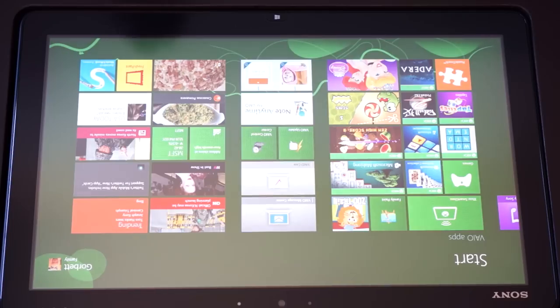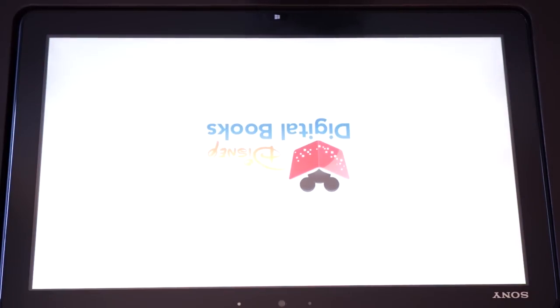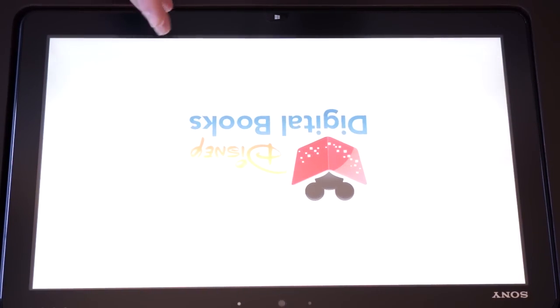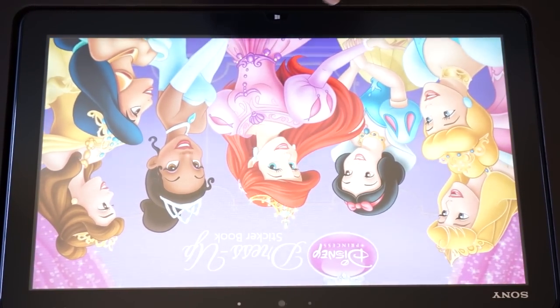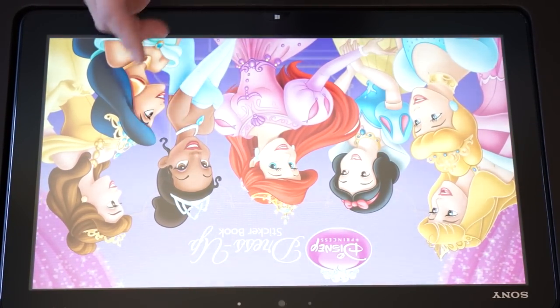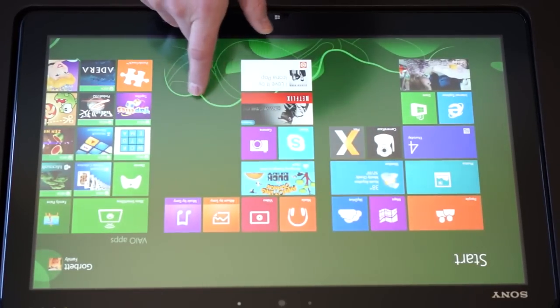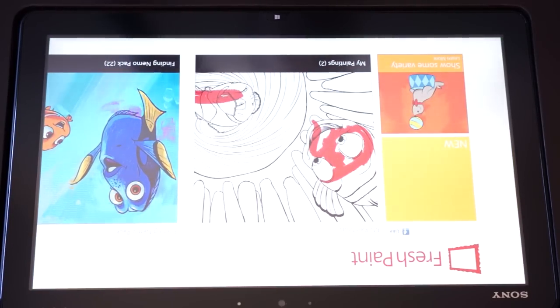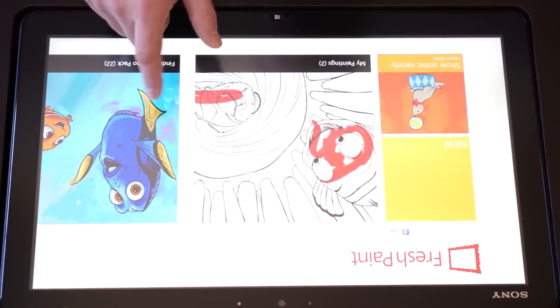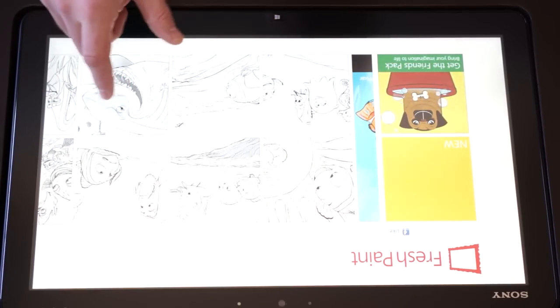What I wanted to show is just a couple of the things my daughter likes to do. Obviously we have the Disney Princesses app that she likes sometimes — it's a great app if you have kids, specifically girls that love Disney princesses. My daughter just loves the intro and that's about it, so we'll close that down. One of the big apps she always uses is Fresh Paint, which is a great app. We've actually bought a few in-app purchases because she loves Disney, so we have the Finding Nemo Pack.